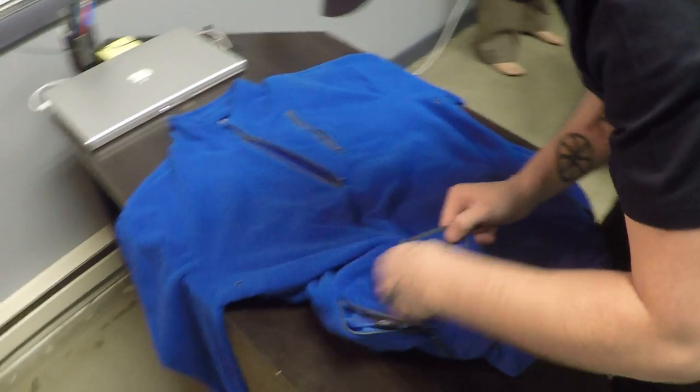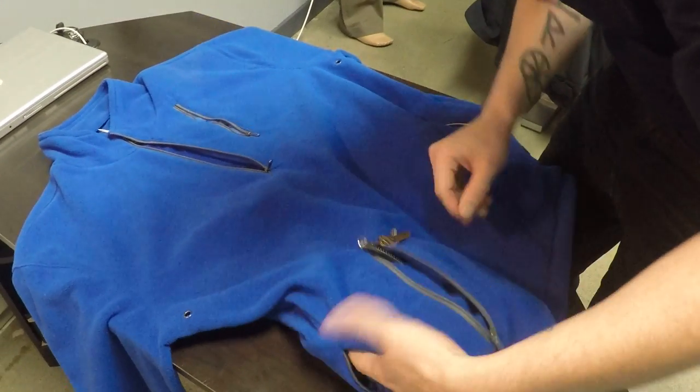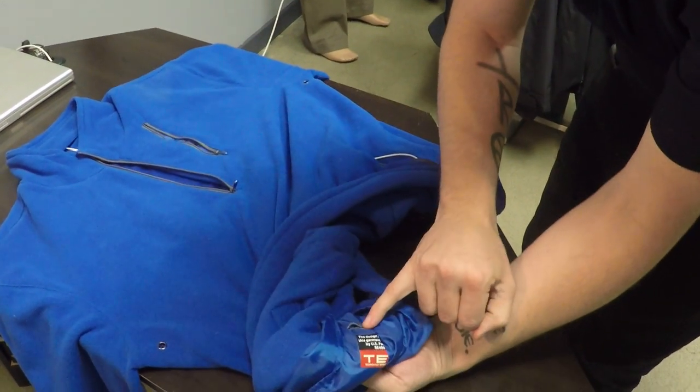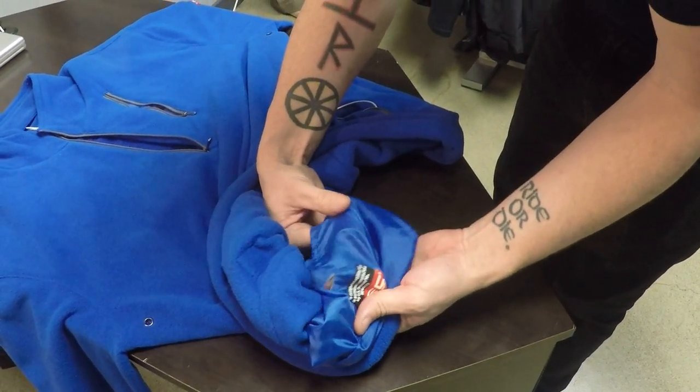This other hand warmer pocket is the same as the one we just wired — you saw those two tabs. The side one is pretty much the same as the chest pocket and has that tab on the back, so you just want to bring these down. There are actually two access ports on this one, which is kind of nice because there's a small inside pocket as well.